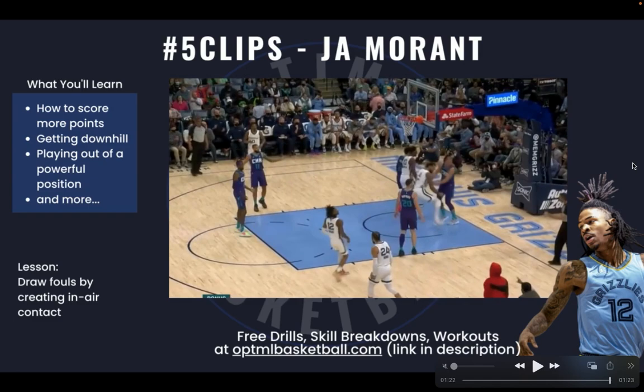I hope you enjoyed this film session on Ja Morant. Subscribe to my channel because I've got a lot of film breakdowns like this — I share workouts and drills on my training platform where you can create an account. I've got a lot of content that will help you players get better. Hit that subscribe, thank you for watching, and let's keep getting better.